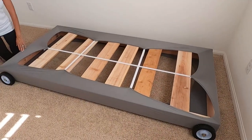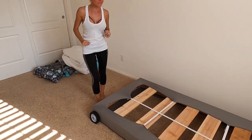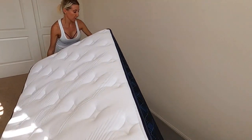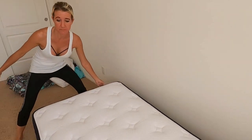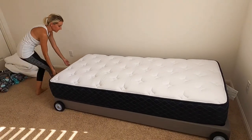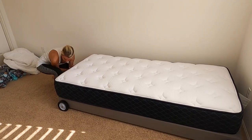I'll show you why this is important in just a moment, but it was really important for our design. Next, I'm going to put the twin XL mattress on top of our bed frame that we built. And as you can see, it fits perfectly — it is so wonderful and such a great design. I just need to lift it and move it that way just a little bit.